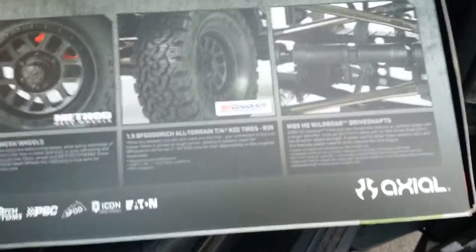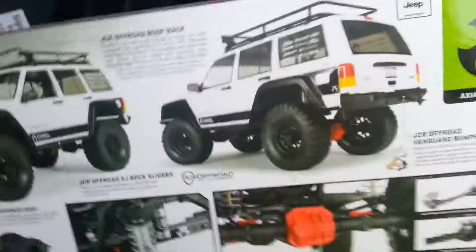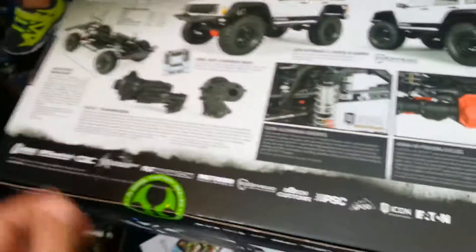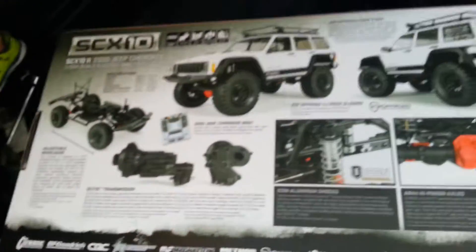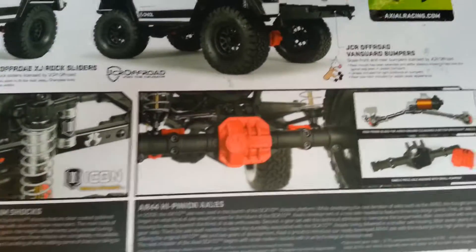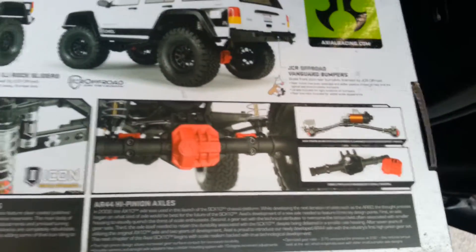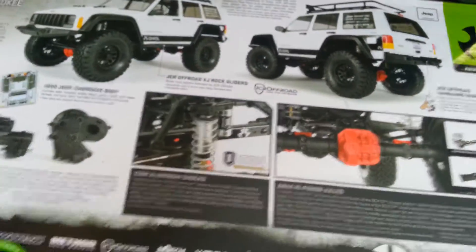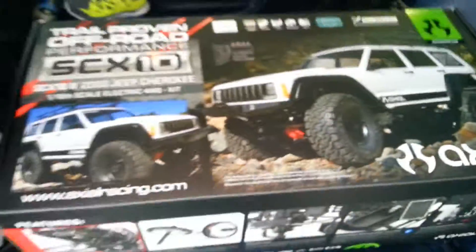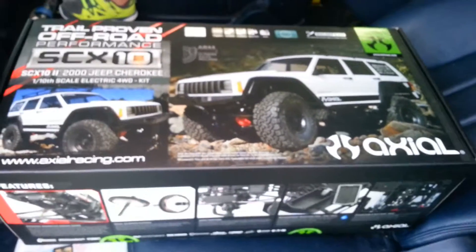First one of these, doing it quick — too excited to wait to get home. Those new axles, can't wait to put the AR-44s under this bad boy. Oh yeah, she is built. After the STL build you'll see it on the trail soon guys. Have a good one!